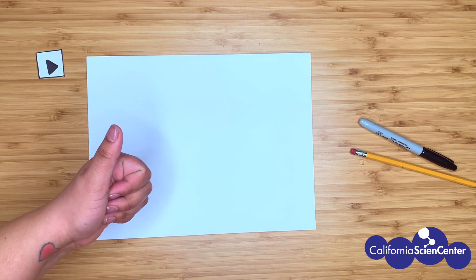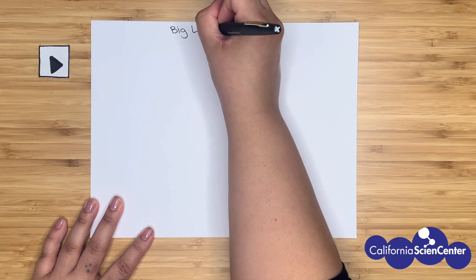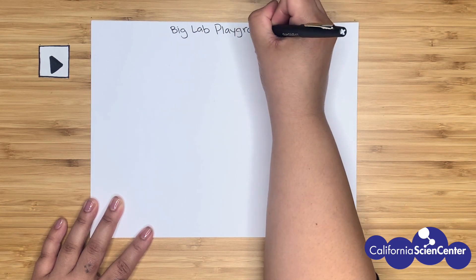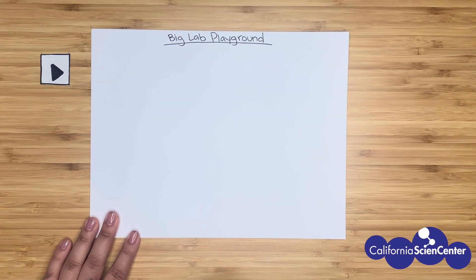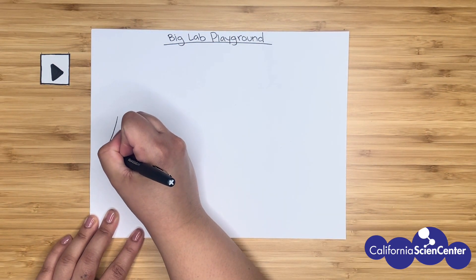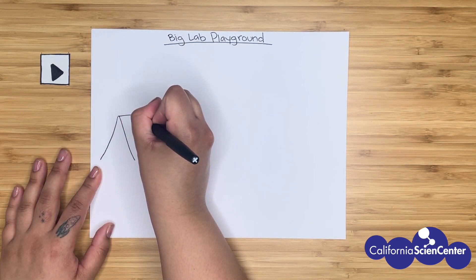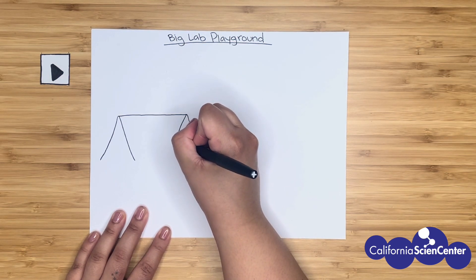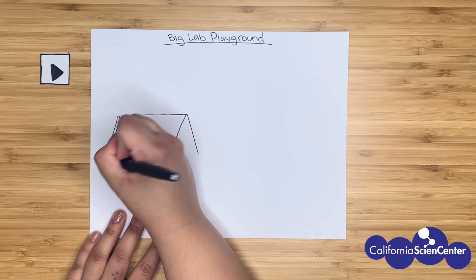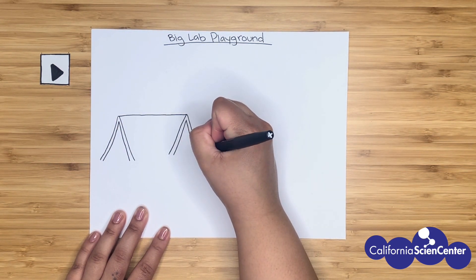Ready to start! Okay scientists, this week's theme has been Big Lab scientists, so I thought we would do a Big Lab playground. Let's start off by drawing a swing set. Start by drawing the letter V upside down. Attach a line and then another upside down V. I know a playground might not seem like a big lab, but there are so many types of scientists that would love to explore here.